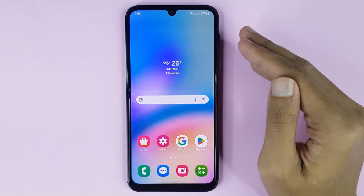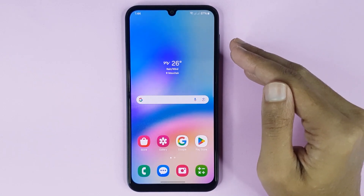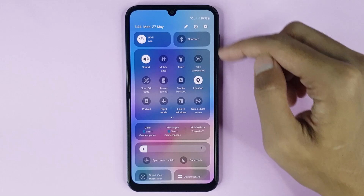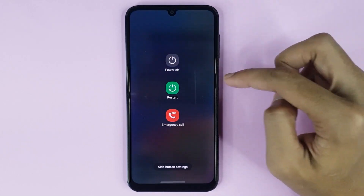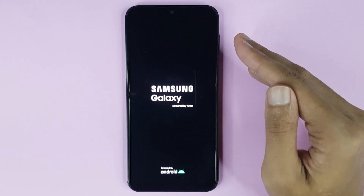Welcome to Tech World channel. Today I will show you how to enable or disable safe mode on your Samsung Galaxy S05S phone. First, swipe from top to bottom, then tap on the power icon. Here you can see the power off option — just touch and hold it, then tap on safe mode.